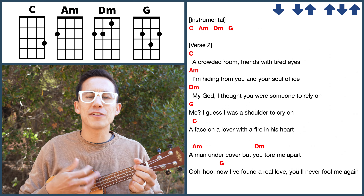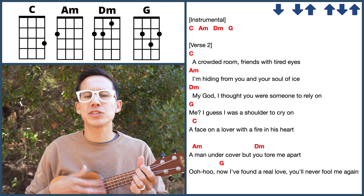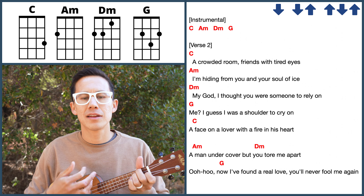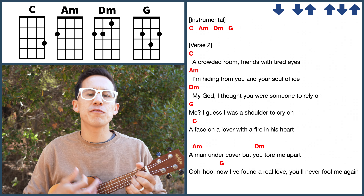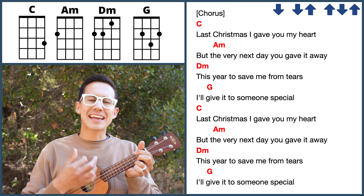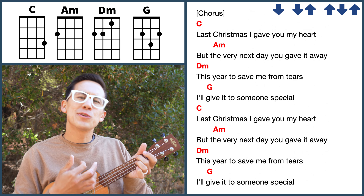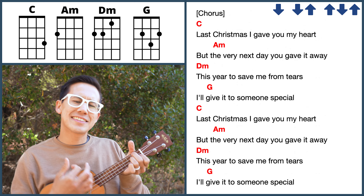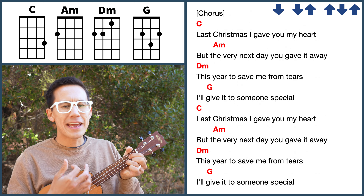Face on a lover with a fire in his heart, a man undercover, but you tore me apart. Now I found a real love, you'll never fool me again. Last Christmas I gave you my heart, but the very next day you gave it away. This year, to save me from tears, I'll give it to someone special.